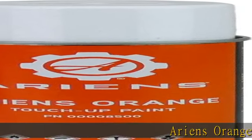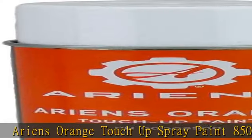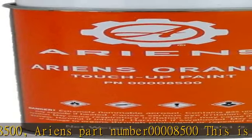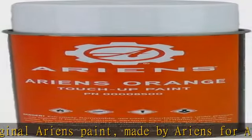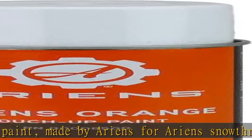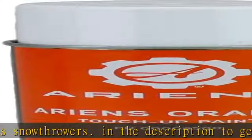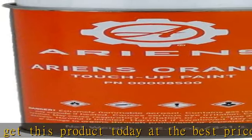Ariens Orange Touch-Up Spray Paint 8500. Ariens Part Number 00008500. This is Original Ariens Paint, made by Ariens for Ariens Snowthrowers. Check the description to get this product today at the best price.